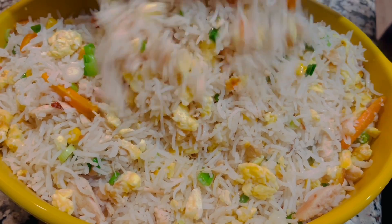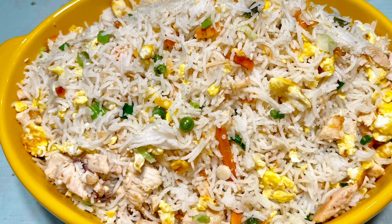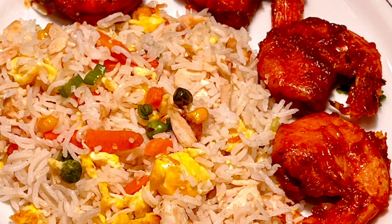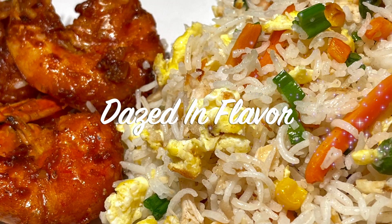I served the chicken fried rice with roast shrimp. For the recipe of roast shrimp, click on the link in the description. Enjoy your fried rice — get dazed in flavor. Thanks so much!